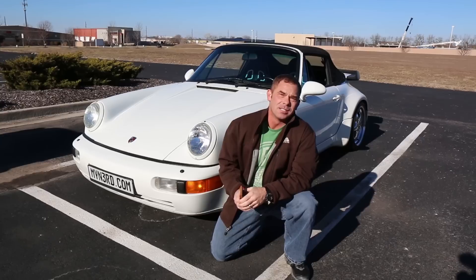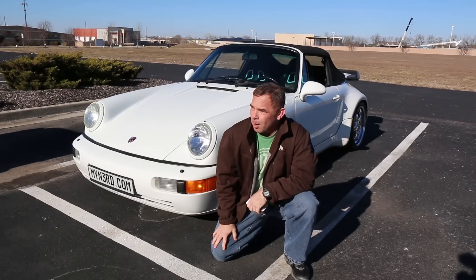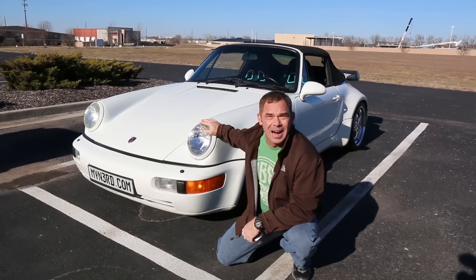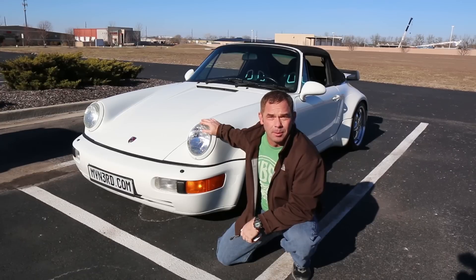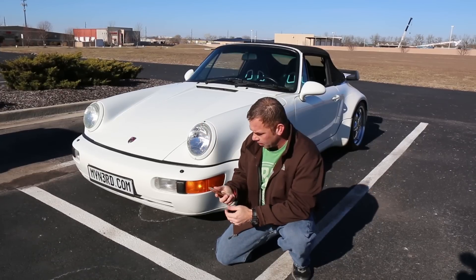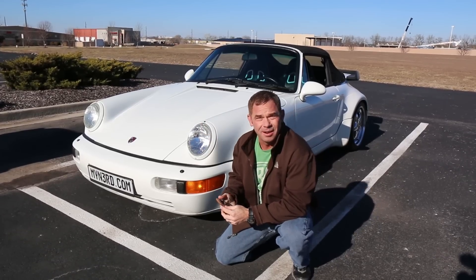Today I'd like to show you another application of the NERD, once again on a mobile application. We're going to put it on my Porsche convertible top. I think it'd be a cool feature to be able to raise and lower my convertible top with my iPhone, so let's try this install and see how it goes.